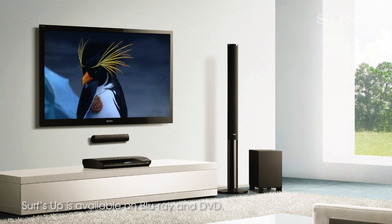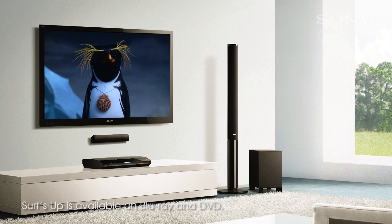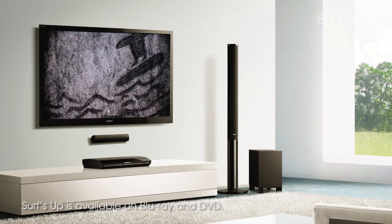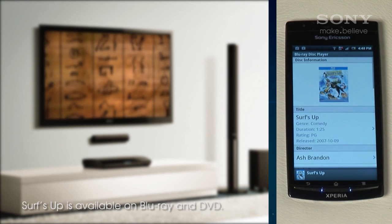The last example is using the Media Information option while connected to a Blu-ray player or home theatre. I'll go into the settings and switch my control to the Blu-ray player I registered earlier. This works with movies and CDs. Once it's loaded, press the Disk Info button.